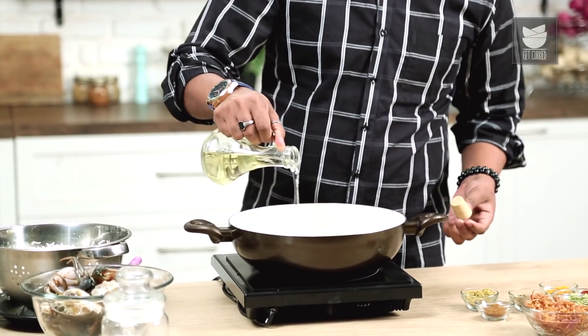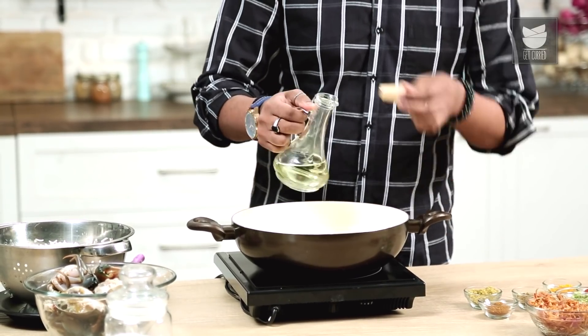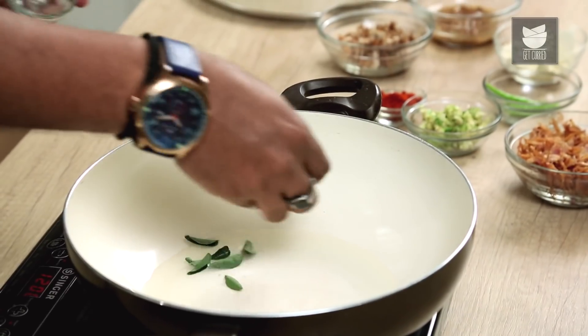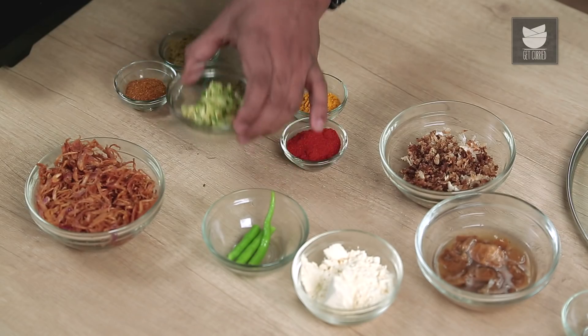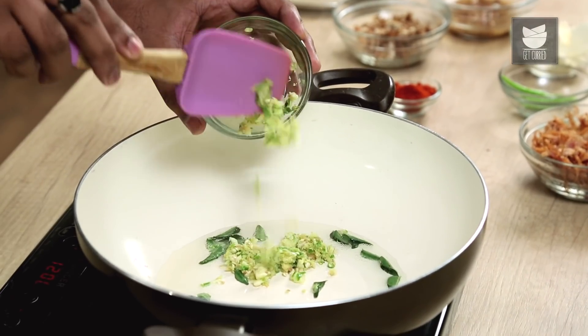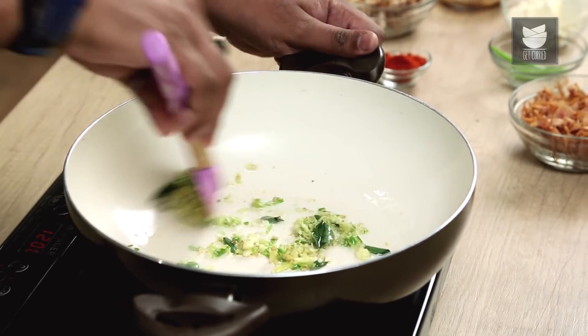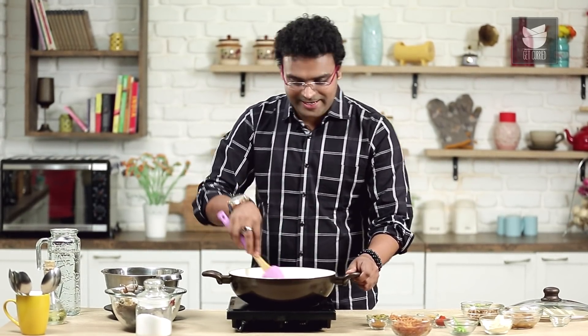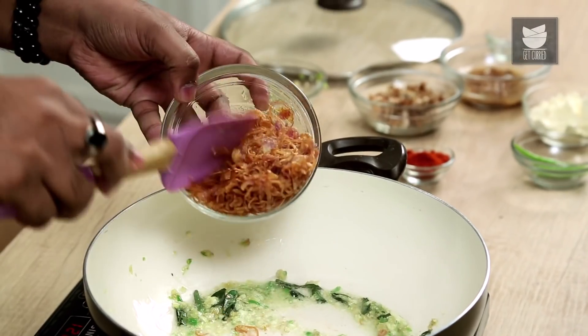Hey guys, welcome to Get Curried. This is Varun Inamdar, and today I'm going to make an Indian Coastal Specialty — it's called Crab Rice. The first thing is to heat a pan and add a tablespoonful of Oil. You could also make this in Ghee but Oil is preferable. Once the Oil heats up, Curry Leaves go in — this is again a specialty of the Indian Coasts. Next, add crushed Ginger, Garlic and Green Chillies. Once the raw smell goes away — about 30-40 seconds on high flame — we add in Fried Onions and desiccated Coconut which has been roasted.